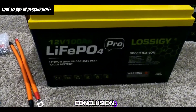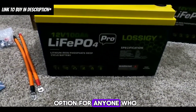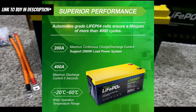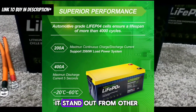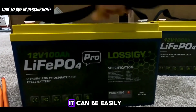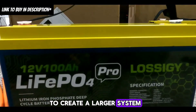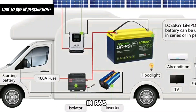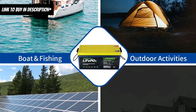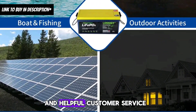The Lossagy lithium battery is a reliable and high-performing option for anyone who needs a long-lasting and affordable power solution. Its impressive features make it stand out from other lithium batteries. It can be easily combined with other batteries to create a larger system and is commonly used in RVs, solar systems, and off-grid living. The battery also comes with a 5-year warranty and helpful customer service, making it a trusted choice.